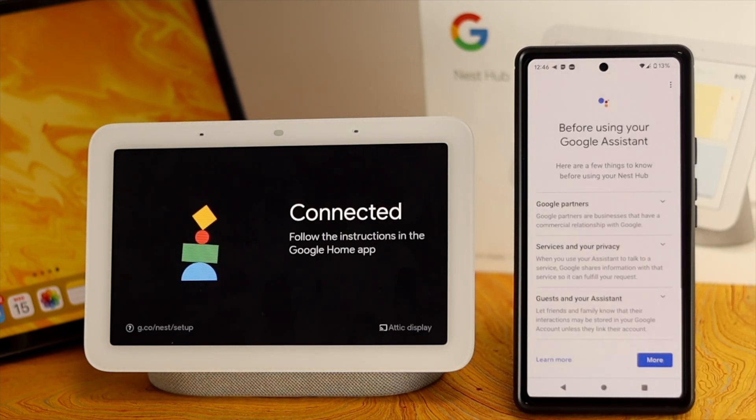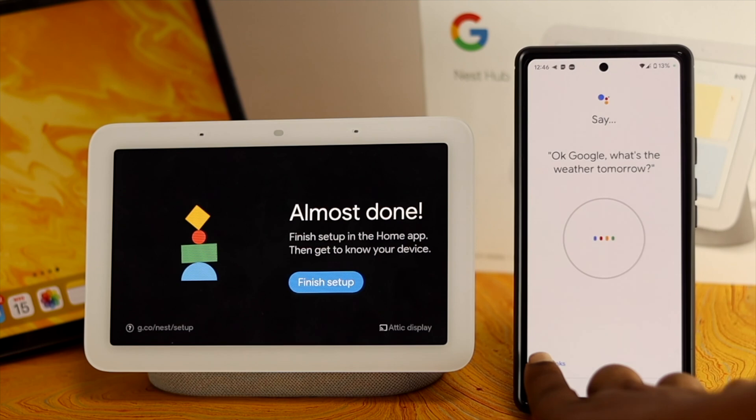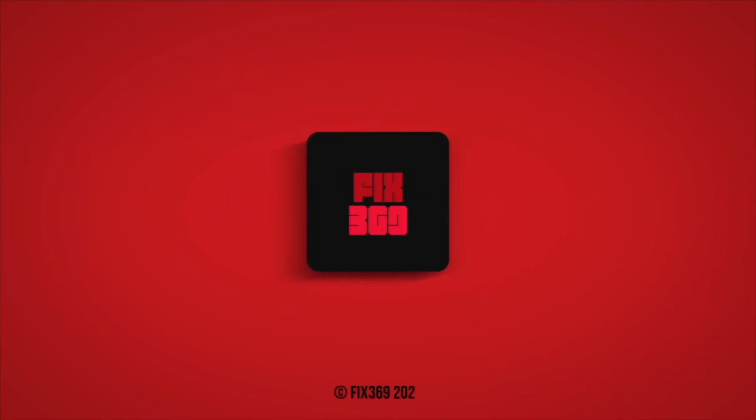After following this process, your Google Nest Hub will be able to communicate with the Wi-Fi and your device, and it will no longer show you any problem. I hope you find this video useful — if so, drop a like and subscribe to the channel. Thank you for watching, talk to you all later. Peace out.